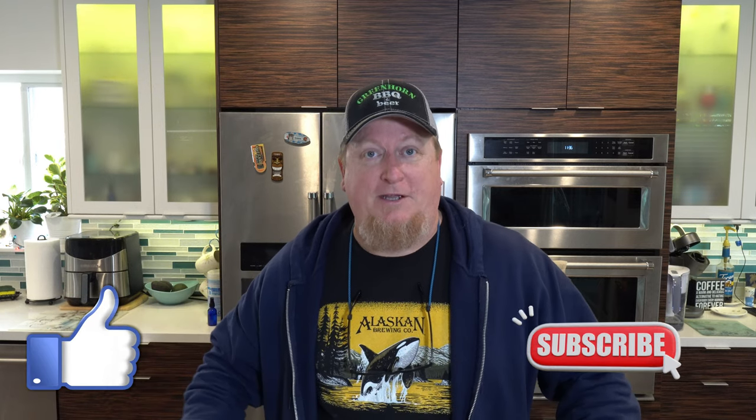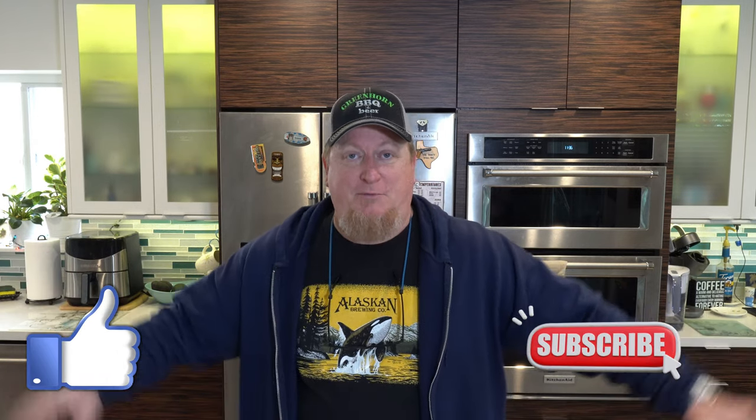Really quick — if you love great barbecue, be sure to hit that like button, be sure to subscribe, and share with all your barbecue buddies.